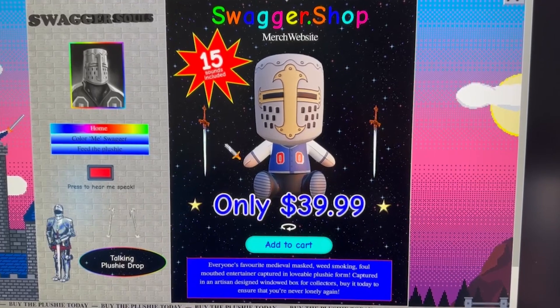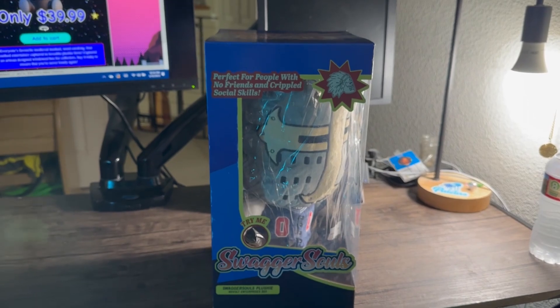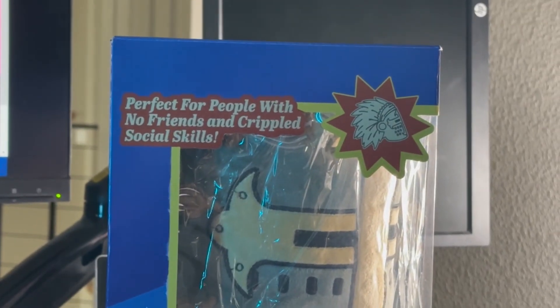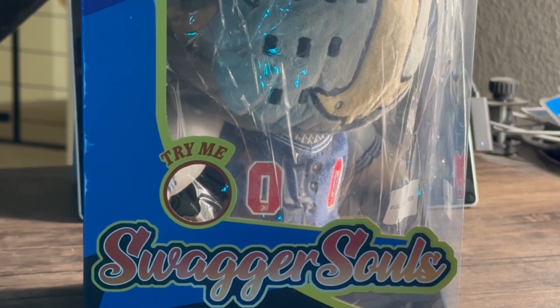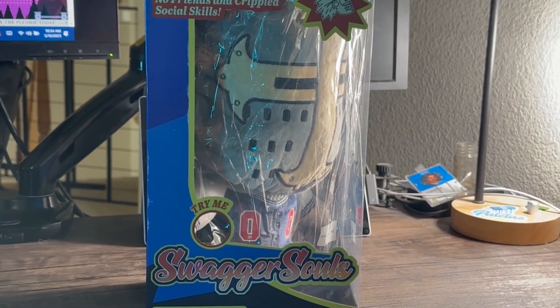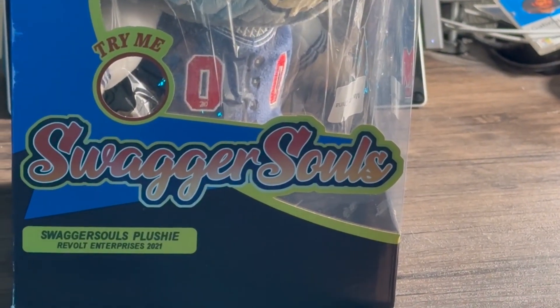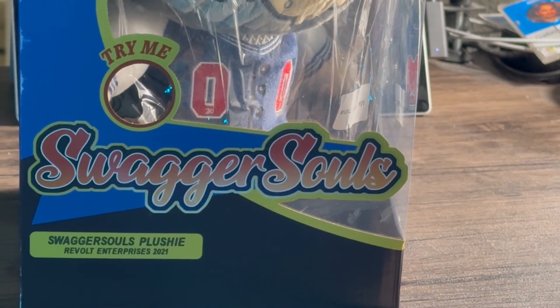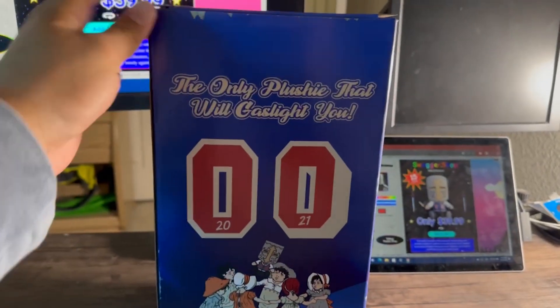We're gonna review it because it's here today. As you can tell, it's perfect for people with no friends and crippled social skills. You can try pressing that button there, but it's not gonna work because there is a tag stuck in between the battery pack. SparkSouls plushie, Revolt Enterprises 2021 — and of course, made in China.